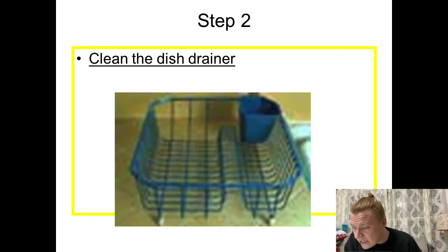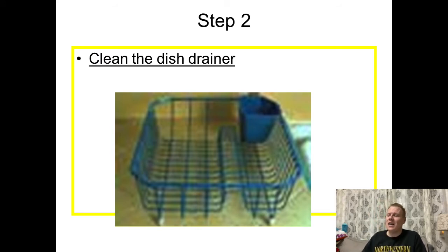Step two: you want to make sure that you clean the dish drainer. Most of the things in the lab will have a dish drainer, and you want to make sure that it is cleaned before you start using it. Because if it is dirty, that bacteria and all that grossness gets on the dishes even if they're clean — kind of defeats the purpose of having clean dishes in the first place. So make sure we clean that dish drainer.